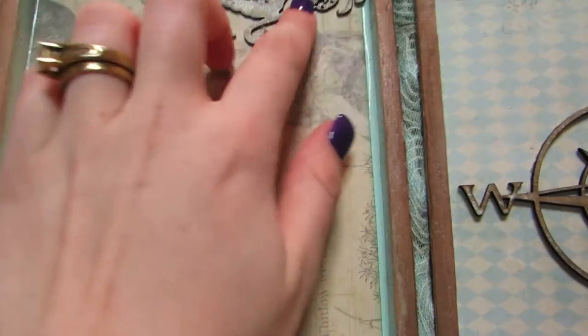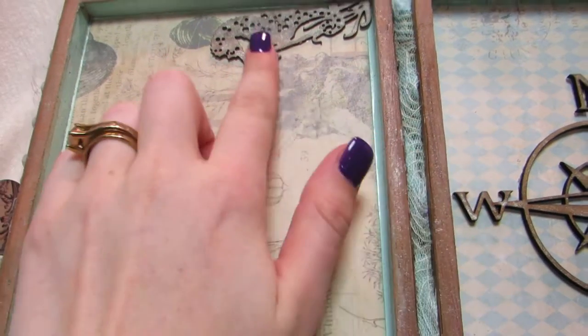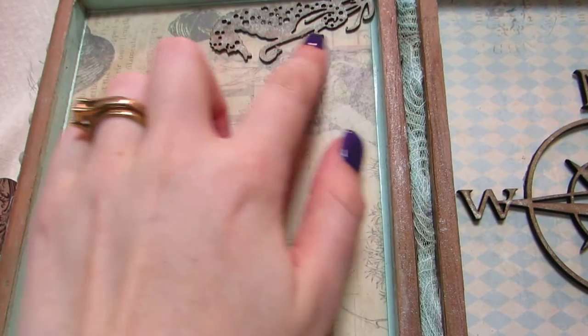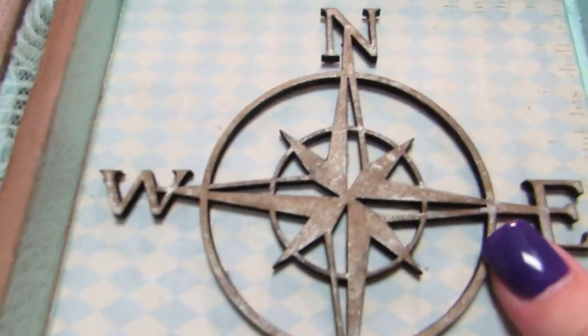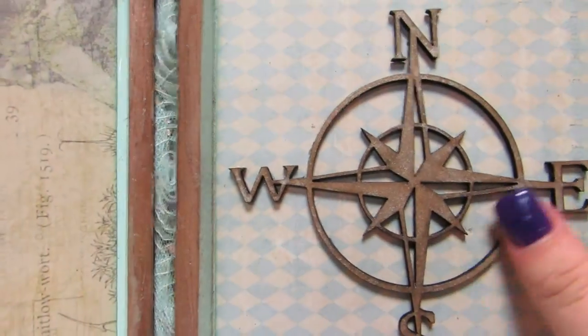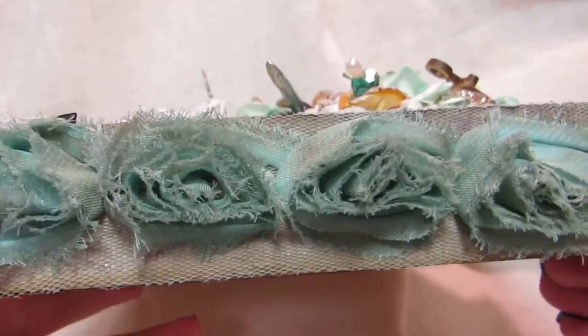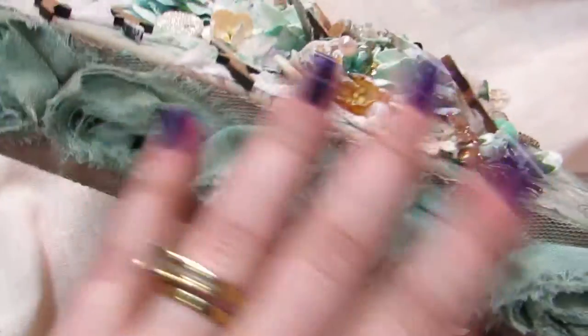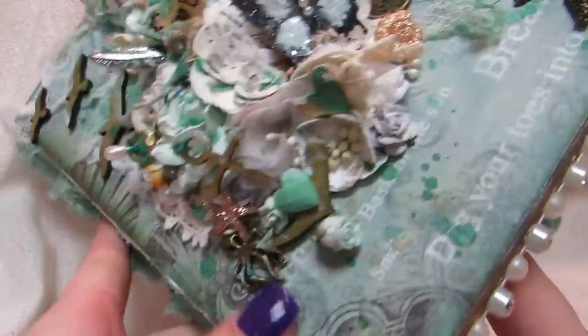On the inside, I have a Lindy Stampgang chipboard piece that I misted with Lindy's and glued here. And then there's a Saw Crafter's piece — you can see it's nice and shimmery — glued on the inside. For the binding I used rosette trim from Hobby Lobby that I also misted with Lindy Stampgang, and I really like using rosette trim as binding. I really, really like how it looks.